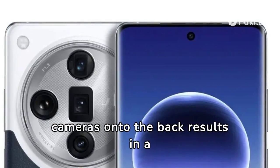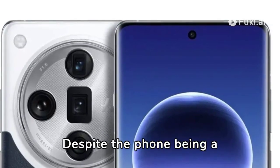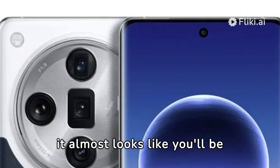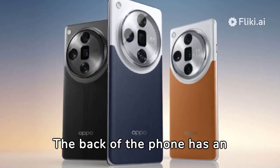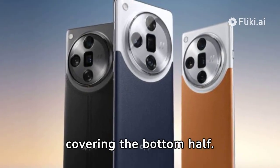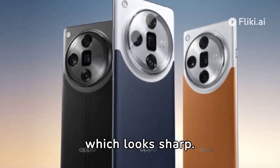Packing all these large cameras onto the back results in a big camera bump. Despite the phone being a normal-sized 6.8-inch device, the camera takes up about a third of the back, and it almost looks like you'll be touching it when you're naturally holding the phone. The back has an interesting two-tone design with a glass top and presumably faux leather covering the bottom half. The black version even features decorative stitching, which looks sharp.